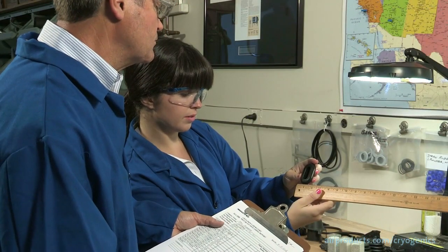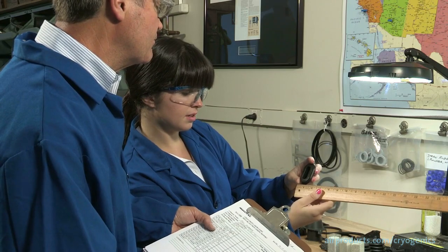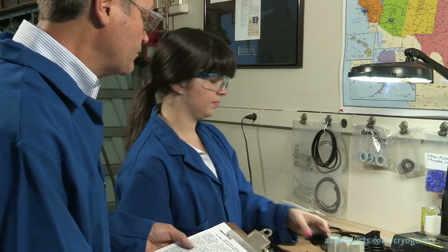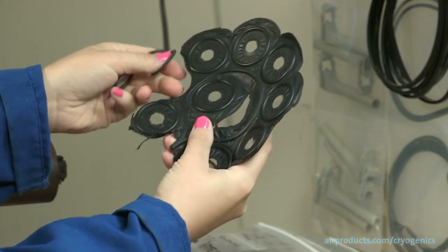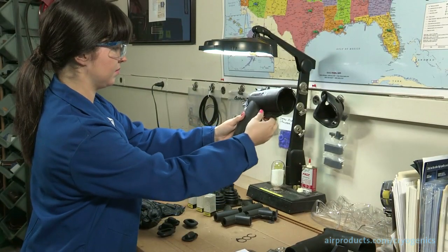During these trials, our engineers analyze the product mold tooling design and condition, the product density, durometer, and geometry, and the flash thickness.